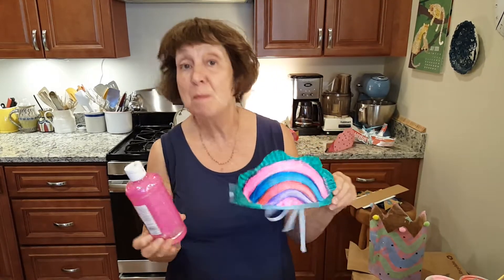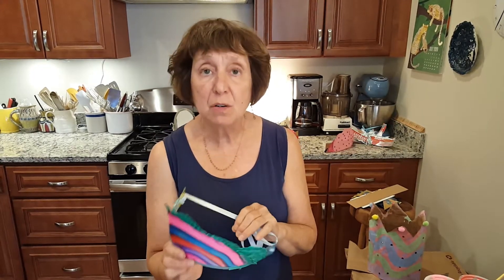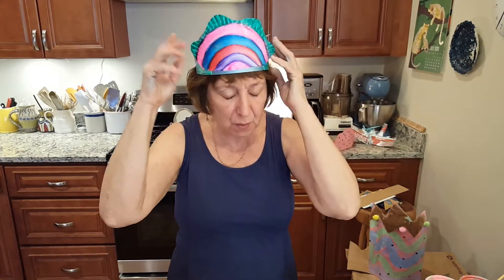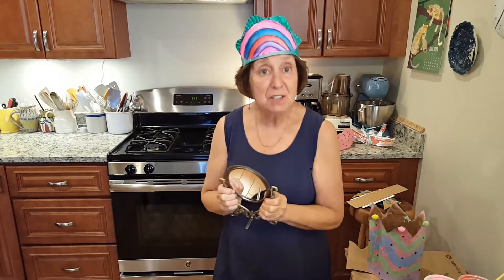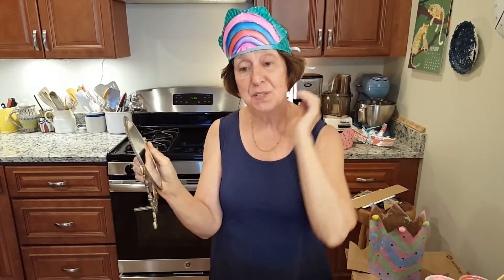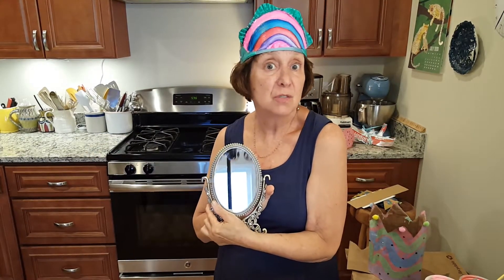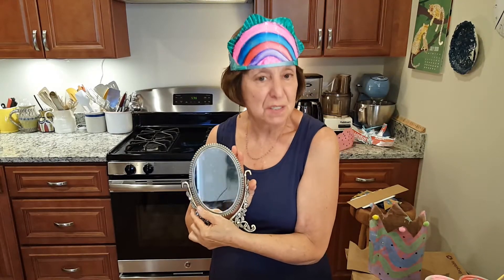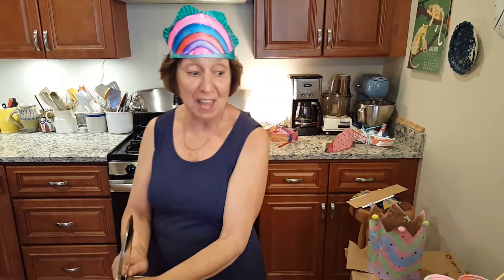This rainbow style reminded me of a mermaid. I don't know if you're going to be a good queen, a bad queen, a mean king, or a mean or good princess — but when you imagine your story, you get to make up all the rules. You might say, mirror mirror on the wall, who's the kindest, nicest, sweetest, smartest of them all. Have a great time, and thank you, bye!